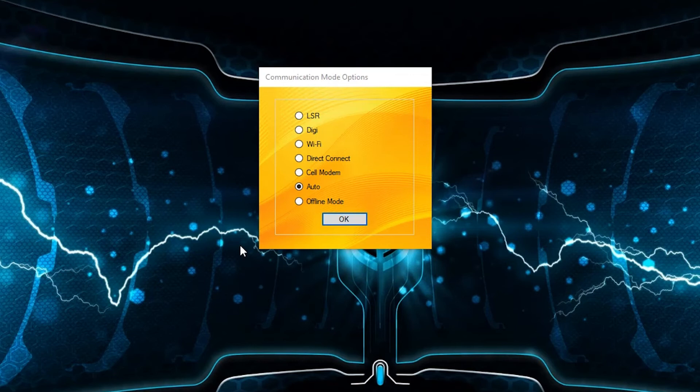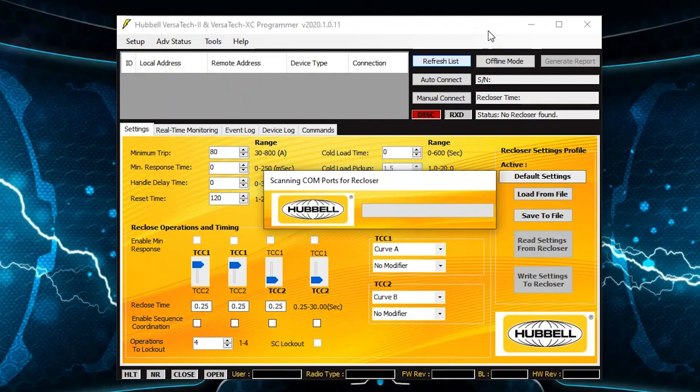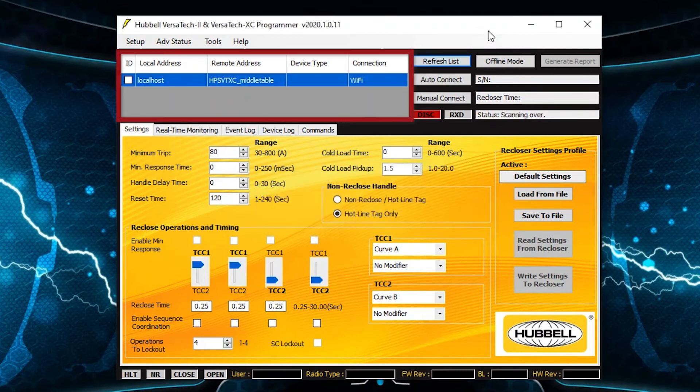Once the local radio is connected to the user's PC and the wireless radio is powered on the Versatec recloser, the Versatec connection will be displayed as a COM port in the communications list at the upper left of the UI. As with the serial connection, the COM port needs first to be selected and then identified by clicking on identify device. After identifying the Versatec, the connect button will be made available for selection to establish communications with the recloser.